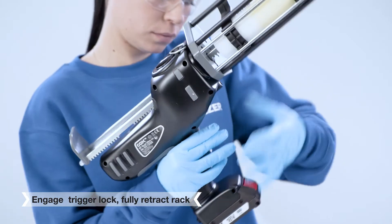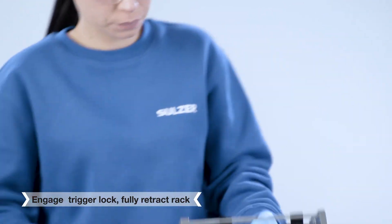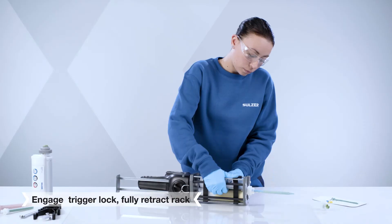Engage the trigger lock. Fully retract the plunger rack and remove the cartridge from the dispenser.